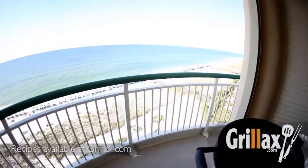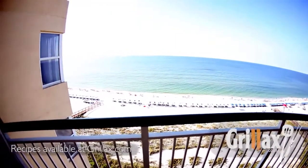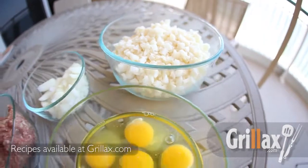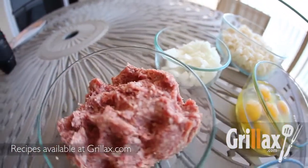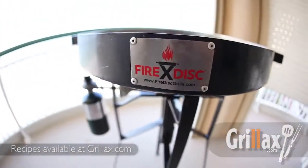Hey guys, Baron Von Forger with Grillax.com. Today we're showing you how to prepare a beachside breakfast with the fire disc grill. This is one of those breakfasts that really hits the spot — full of sausage and hash browns and peppers and onions. Top it off with a little pepper jack cheese and you're good to go.